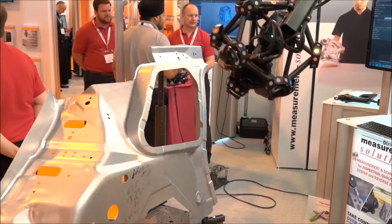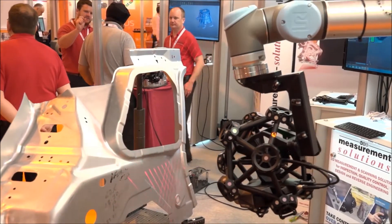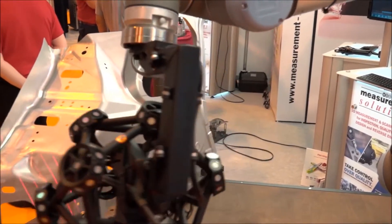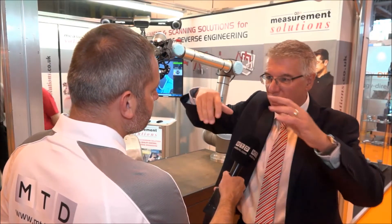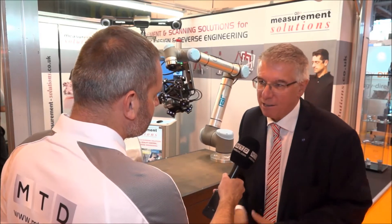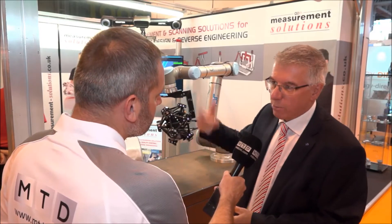Absolutely. These collaborative robots are really aimed at the subcontracting market. That complete solution there is probably going to cost the user £100,000 to £120,000. Whereas a large-scale robot with all the integration, you're looking at a quarter of a million — £300,000 or £400,000 quite easily. So this is really aimed at the smallest subcontractors who want to automate measurement.